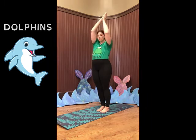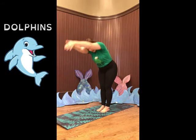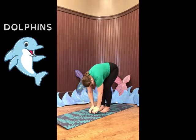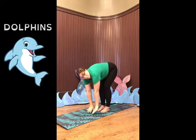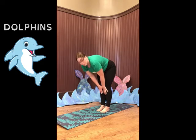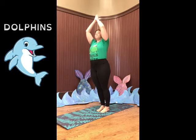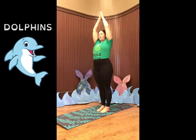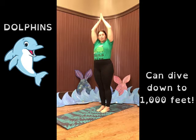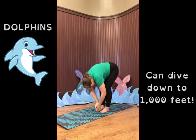We're going to go and stretch them way, way up. And then we're going to dive into the water. If you can come all the way down to the floor, you can do that. If not, you might be here and that's all right. But dive down and then back up. Take a big breath at the top. Dolphins are amazing divers. Did you know they can dive down to a thousand feet? We're going to go ahead and dive again a few times. Let's go splash into the sea.